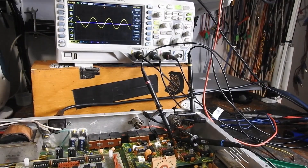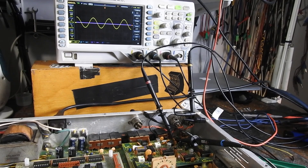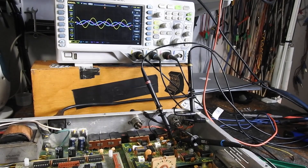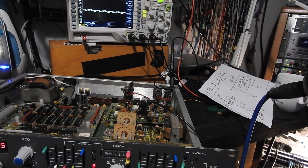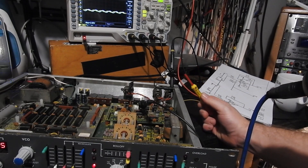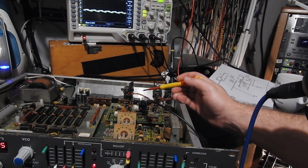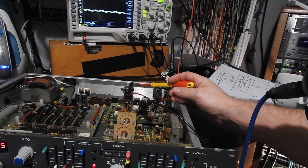Okay, let's see what happens — look at that, beautiful sine waves! There are a couple of calibrations we need to do on this DAC. The first one is to set the comparator level, and it wants us to send in a one kilohertz tone.